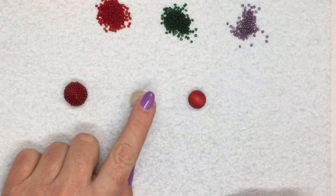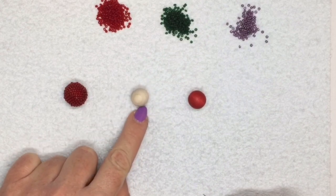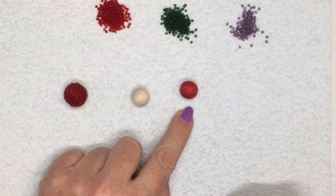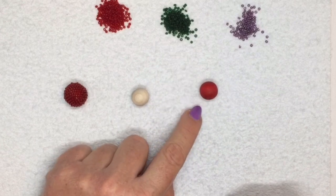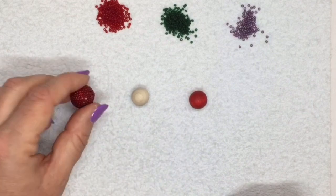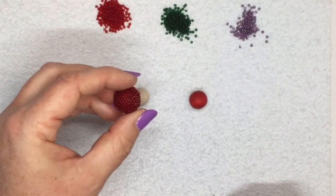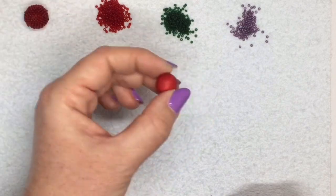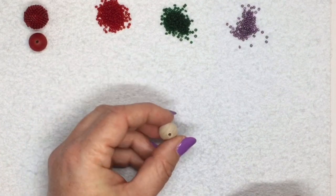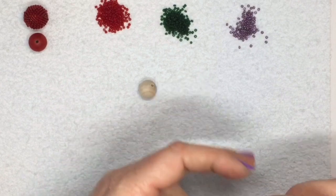The wooden beads in the kit are great because they're not varnished at all - they're just natural, which means they're porous. You can use an ordinary permanent marker to turn them into whatever color you want. I've just colored this one red with a red permanent marker. With peyote stitch you can't see the bead through that much, but you can color it if you want. I'm going to use this uncolored bead to show you what I'm doing, and I'm using three different colors of seed beads so you can see better.